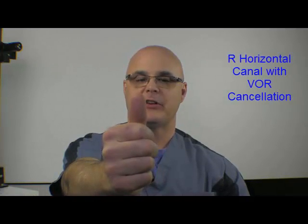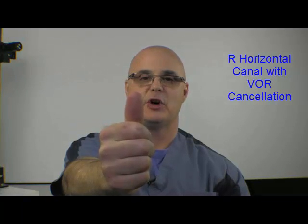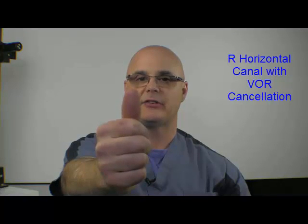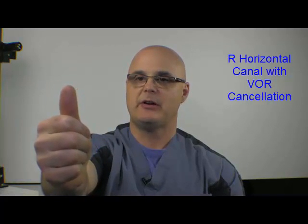Let's get started with the right horizontal canal with VOR cancellation. The thumb goes out in front. When we want to stimulate the right horizontal canal, we turn the head to the right while keeping our eyes fixed on the thumb — that's the VOR in action. You can see when my head went to the right, my eyes went to the left as they were following the thumb.